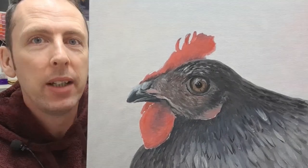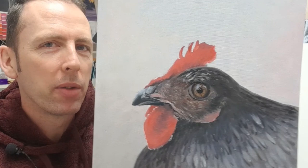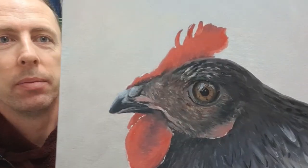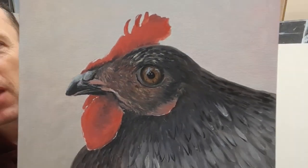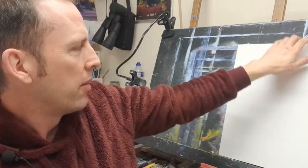The eye really brings it to life, doesn't it. Before I painted the eye I wasn't sure if it was going to work, but it really does come to life. So if you're interested in painting something like that, pop over to Patreon. Lots of tutorials over there, and thank you so much for your support — that was for a Patreon piece, by the way.